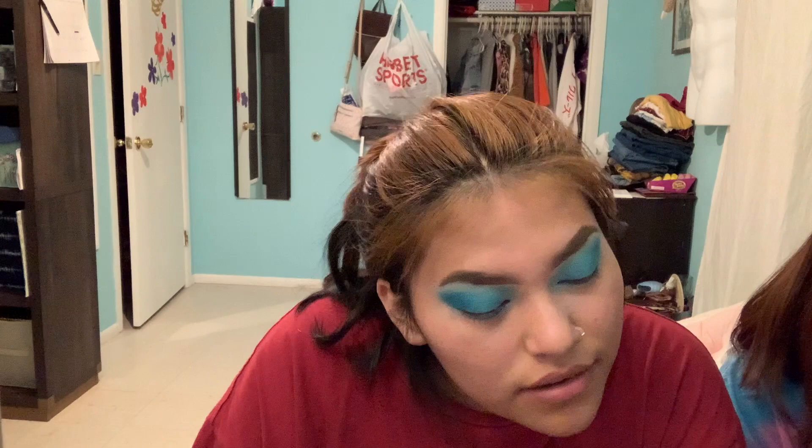Oh, what do I do now? Do I put foundation on? Yes. Okay, get your foundation — I got dark because we went swimming.